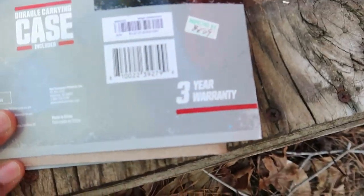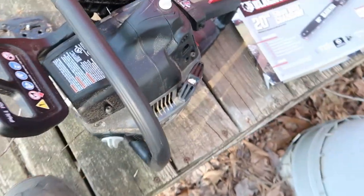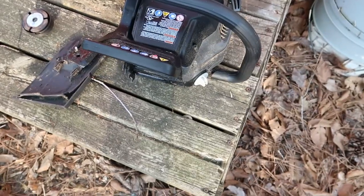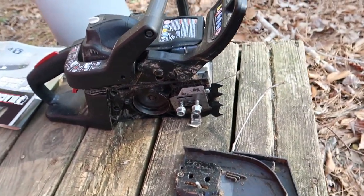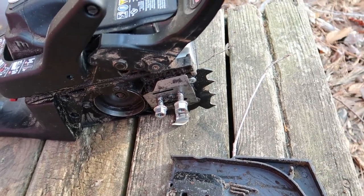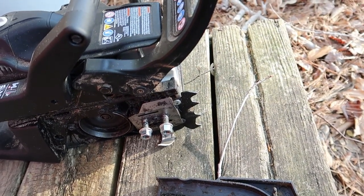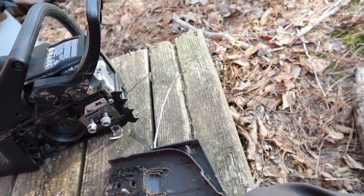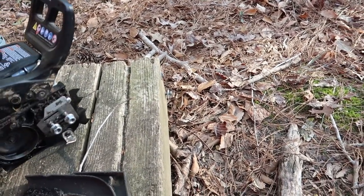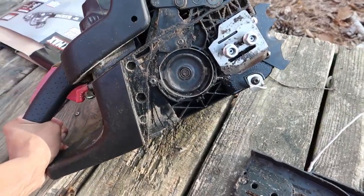It does have a three year warranty, so hopefully I can find a receipt and get it replaced by the manufacturer. But straight up, let's get into what happened. I've been able to cut down a decent amount of trees — nothing huge, pretty much medium to medium-large diameter trees. Everything was working fine, bucked them up into logs, everything was going good.